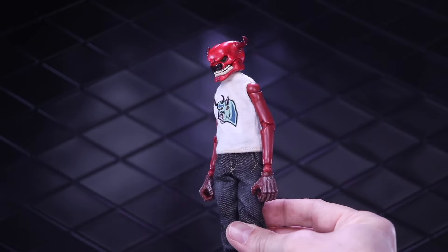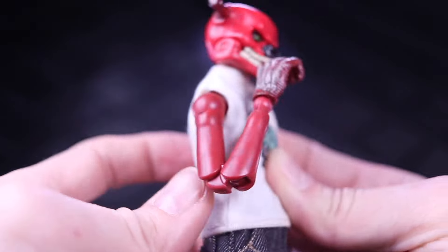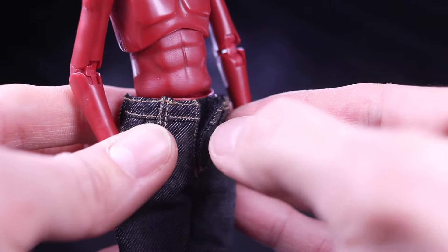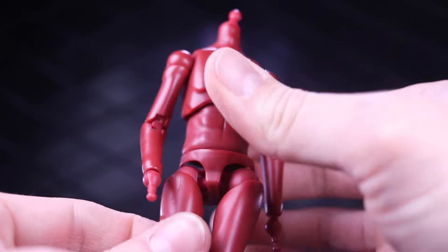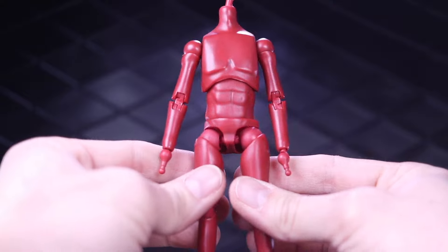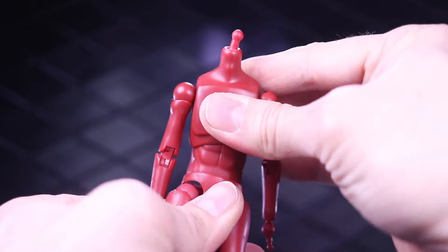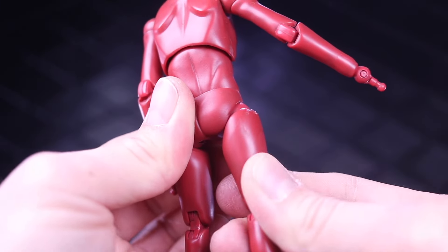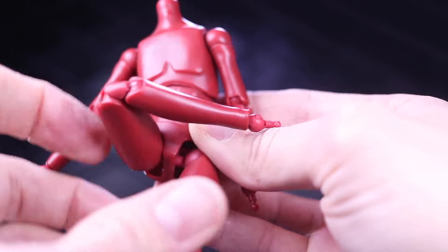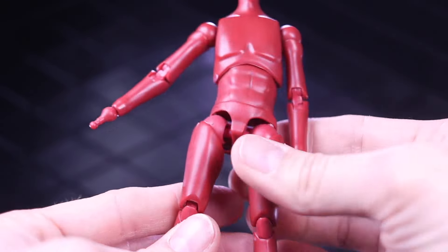Without the jacket, you can really see the articulation — it's a very thin frame of a body. Getting the pants off, there's a little velcro that loosens things up so you can slide them right off. Fully undressed, the body almost feels like an anatomy doll — not really human, a weird kind of thing, but it has a lot of style even bare. The joints move really well. The reason the legs don't rotate out when standing upright is that the top of the thigh blocks them — but if you kick the leg forward first, you can then rotate it.